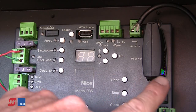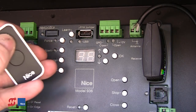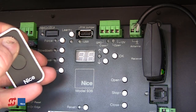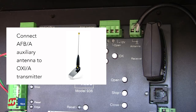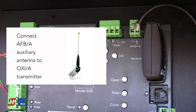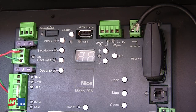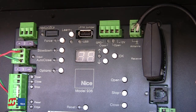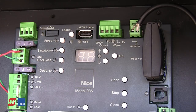The green light will then come back on solid, and again you press and hold either button on the transmitter until that green light goes out. Release — three blinks indicate the process was successful. Continue doing that with all your transmitters until done. You can always come back and add more transmitters later if necessary. Wait until the receiver light turns out, indicating the programming process is complete. Once programming is complete, we can then test our transmitters.